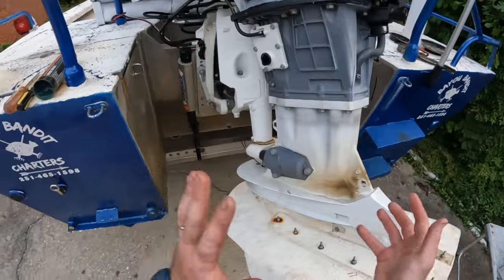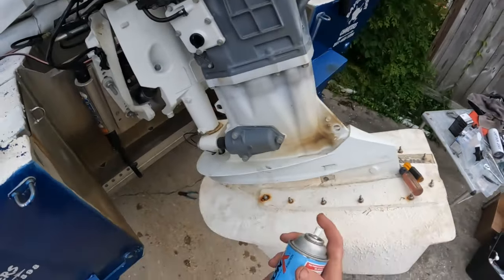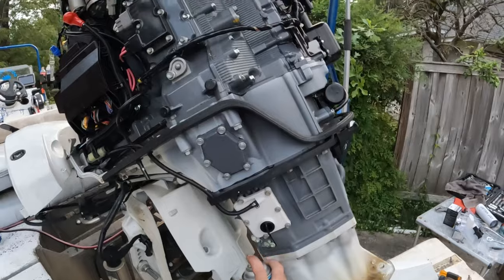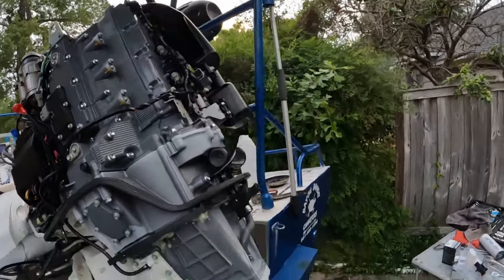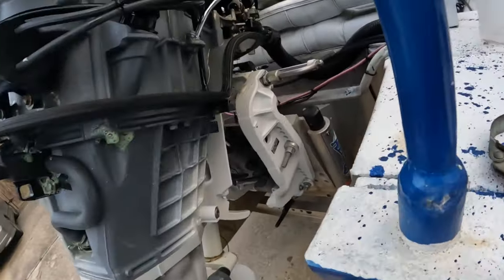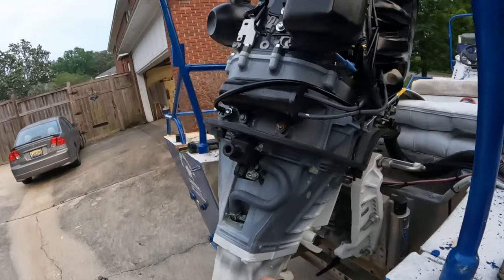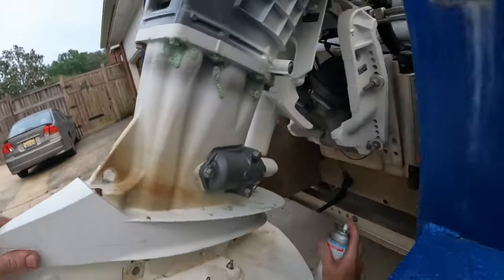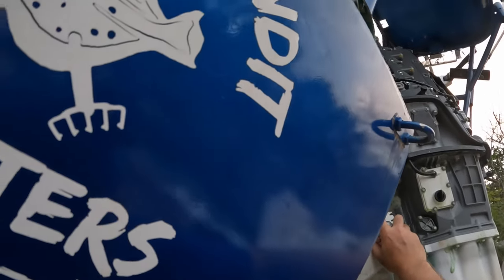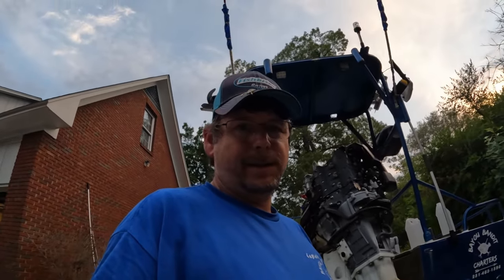Another reason why I pulled everything off the lower unit is so I could spray this stuff down — all these bolts sit in the water all the time when you're running this engine. I use Corrosion X on everything dealing with this outboard; it's the best I've found. I'm going to go in here and spray everything I can get to that is on the underside of these covers. I believe in this stuff — it works. It's getting dark on me, we're going to finish this tomorrow. Stay tuned, see you in just a second.